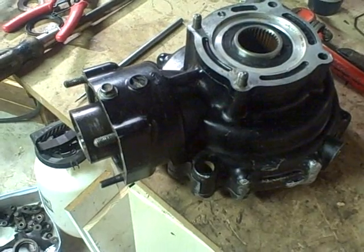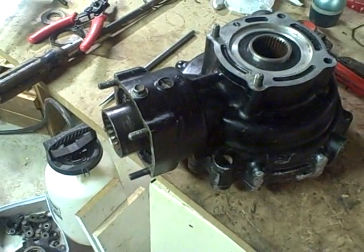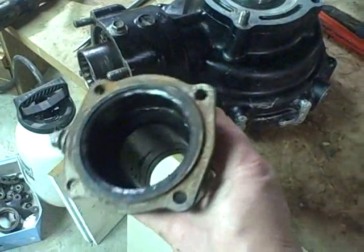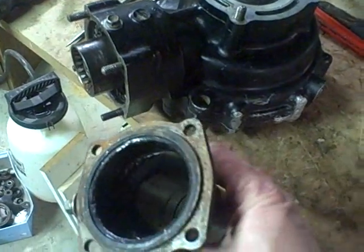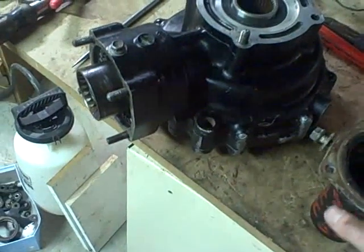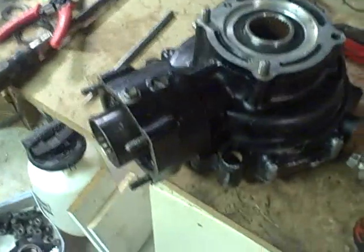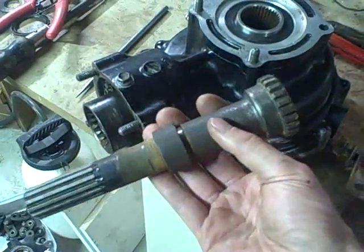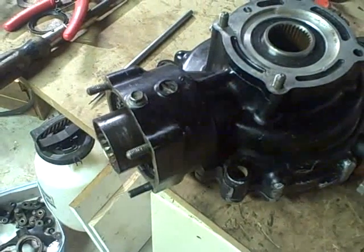I'm going to quit for tonight. I'm going to take the housing I got off eBay — the used one — and let it soak in some parts cleaner to get all the old grease out before I start working on the next phase, which is going to be getting the shaft and bearing properly mounted in there.